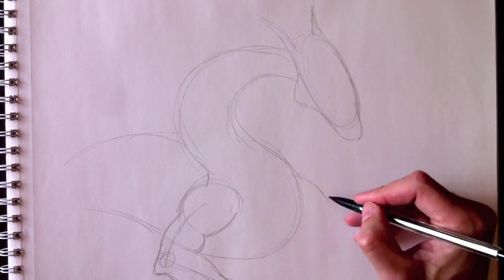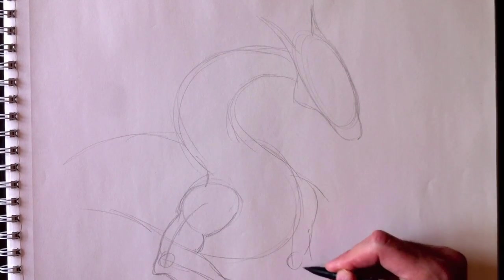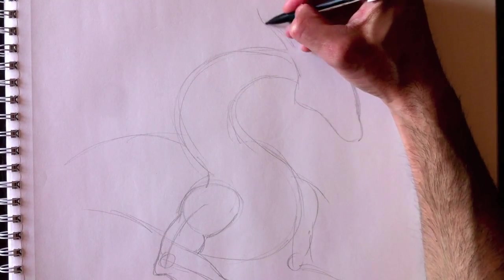Now we're going to draw his right arm. Pull it down, and I'll just put a little bit of an elbow here and we'll figure that out afterwards. There we go. Now let's erase the foundation lines.